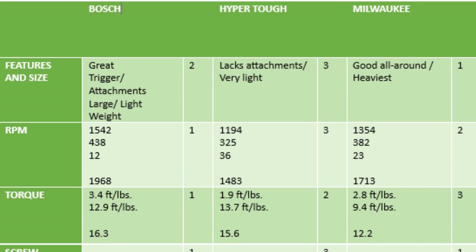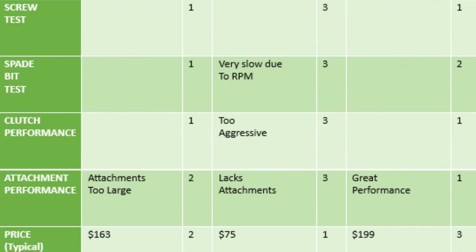Milwaukee was in the middle at 1,713 RPM. For torque (low + high combined): Bosch first at 16.3, Hyper Tough a shocking second at 15.6, Milwaukee last at 12.2 — surprising for a brand known for power. In the screw speed test, Milwaukee and Bosch tied for first (score of 1 each), Hyper Tough last (3). Spade bit: Bosch first, Milwaukee second, Hyper Tough third. Clutch: Bosch and Milwaukee scored 1, Hyper Tough scored 3 for being overly aggressive.